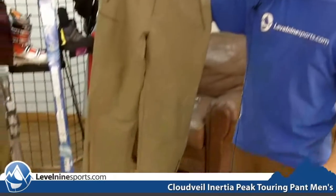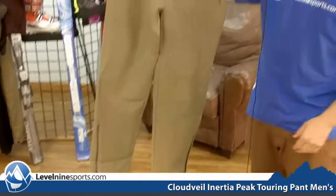Hi, I'm Chuck with Level9Sports.com and I am holding the CloudVale Inertia Peak Pant. This is a men's pant and it's definitely one of CloudVale's more technical style of pant.